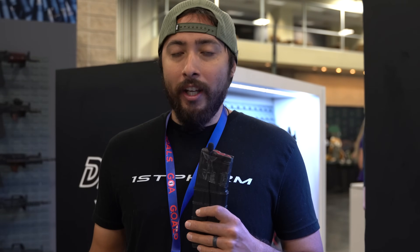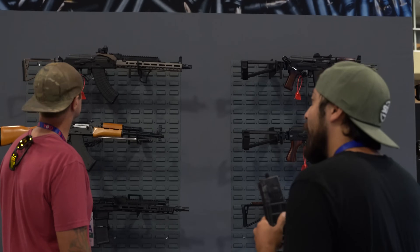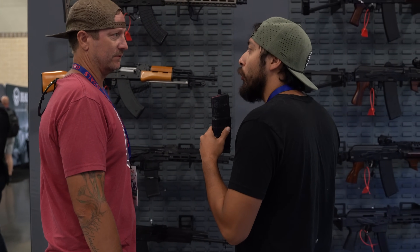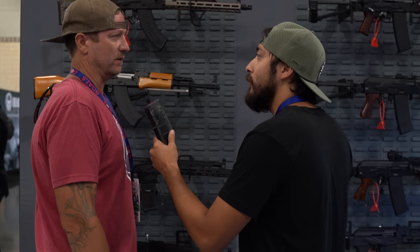I'm here at the Palmetto State Armory booth. There's no one really here today to give me an interview, so I'm going to try to catch one off guard and ask the uncomfortable questions. Hey, how's it going? When's the 300 Blackout crank coming out? — I don't work here.